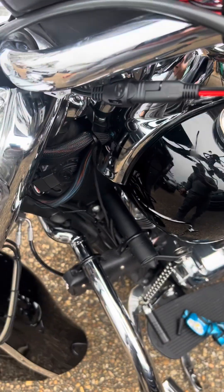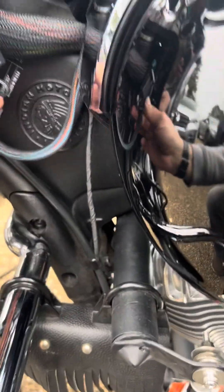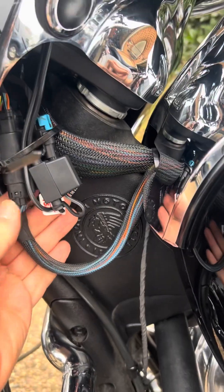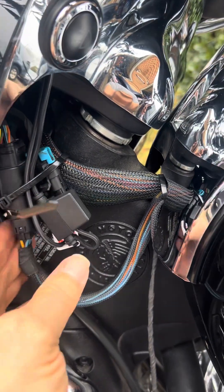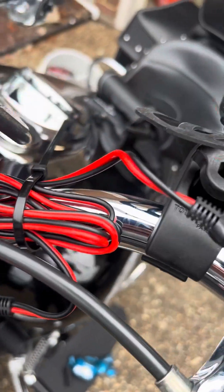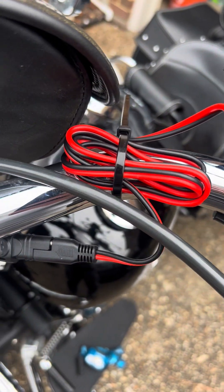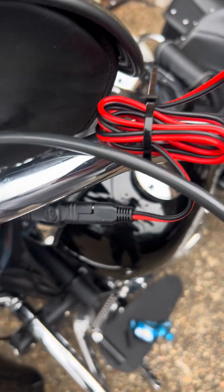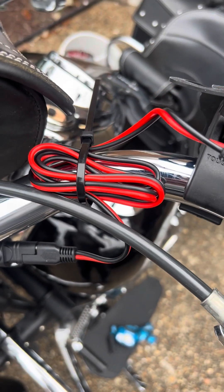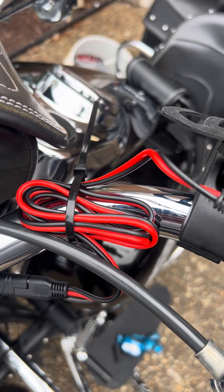Turns out the cable isn't quite long enough — I didn't want to stress it and pull it tight with the handlebars moving around. So I kind of wrapped it all together and got a zip tie on there loosely for right now. I had to use an extension cable for just that little bit of distance. I'm either going to have to find a shorter cable or splice that one and make it shorter. I don't like the looks of all that extra cable.